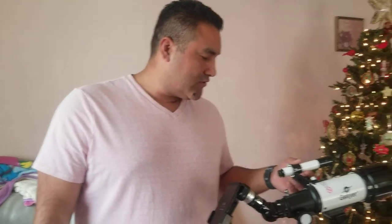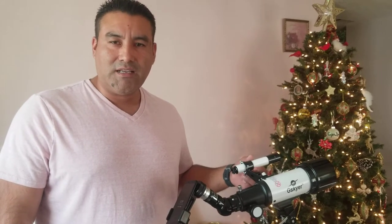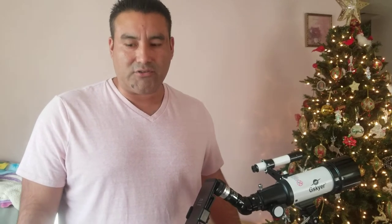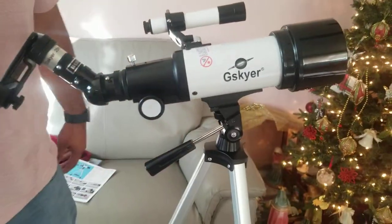I'm not getting paid for this video, FYI. I just wanted to show you guys because Danny is an enthusiast — he loves looking at the stars and we just enjoy looking at nature. If you want to check it out, check it out. If G Skyer likes my video, give me a shout out, send me more telescopes, I'll make a bunch of videos! DJ Jimenez, thank you for watching. If I could do it, you could do it. Harold the Handyman, peace out!